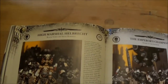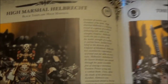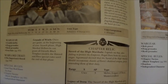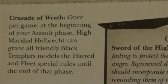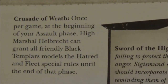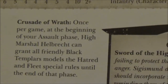Then there's the little section for the Templars. So you've got Marshal Helbrecht — in the previous iteration I wasn't a huge fan of his rules, but they've got a little bit better now. His Crusader Wrath makes him usable for a nice foot-slog army — it gives you Hatred and Fleet until the end of the phase, once per game on an assault phase, which makes him quite nice in a foot-slogging army and gives that opportunity to charge a bit more reliably.